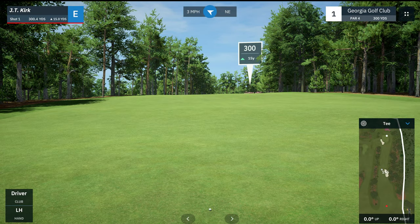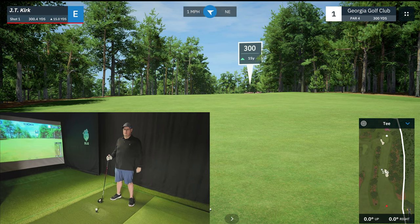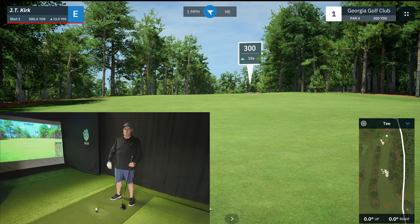To start with, let's look at hole one at Georgia Golf Club. As part of checking our ego at the door, we have two things that we're going to do. First, we're not going to take huge swings. And second, we're going to tee off from the red tees. We don't need to play the blacks, don't need to play the blues. If we're specifically working on improving our course management, we need to get closer to the hole. So let's just do the reds today — that'll make it a lot easier on us as we're learning this beautiful game of golf.